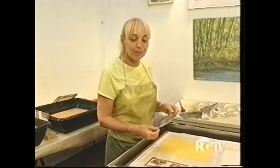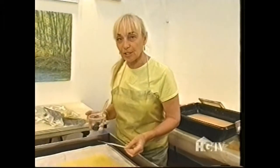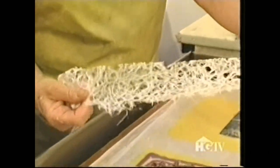Now I'm going to make a collage using a photocopy that I have. In order to use a collage technique on this paper, I use wallpaper paste, also known as methyl cellulose. And now I have some commercial paper that I buy at paper stores.